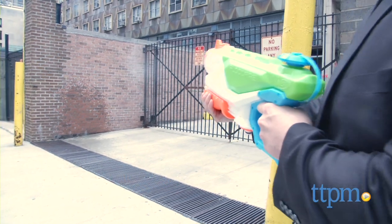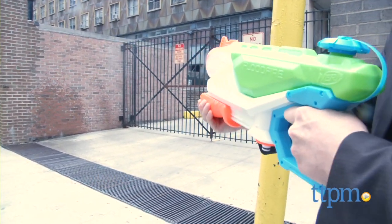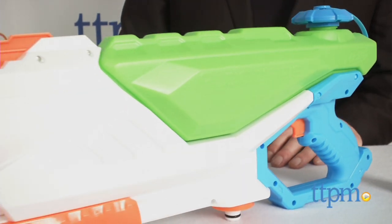Hey, what's summer without a Super Soaker? A pretty dry affair, if you ask me. Hi, I'm Chris the Toy Guy from TTPM, and I'm ready for a water battle with this Super Soaker Flood Fire.